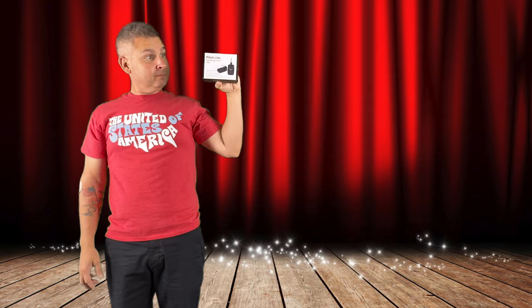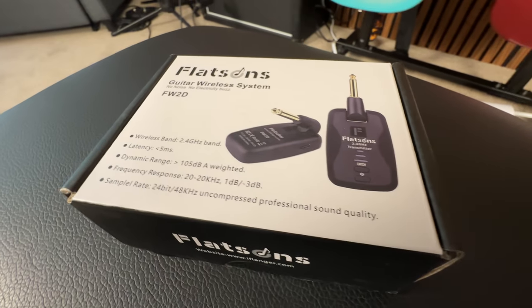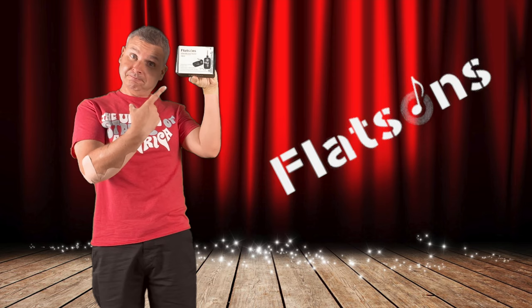Do you know what you need? You need the Flatsons Guitar Wireless System. Flatsons — a name you need to know.